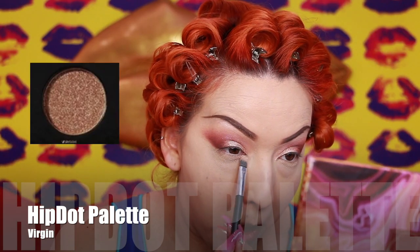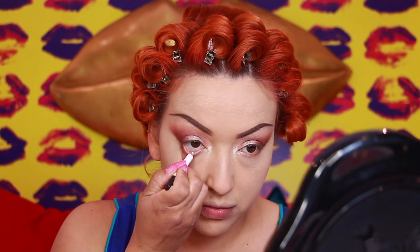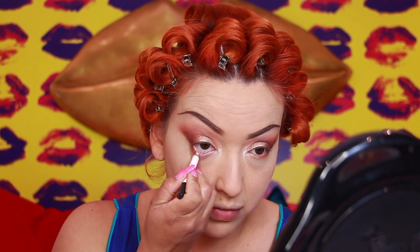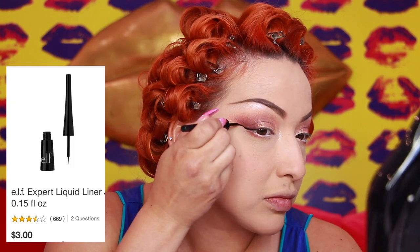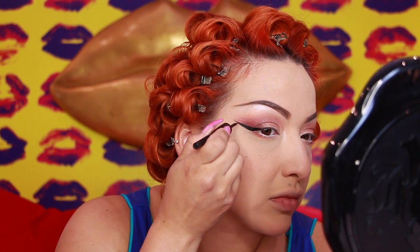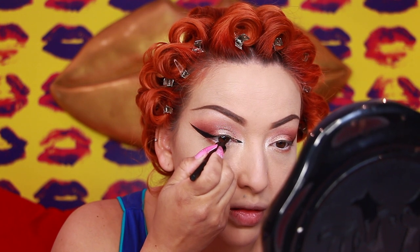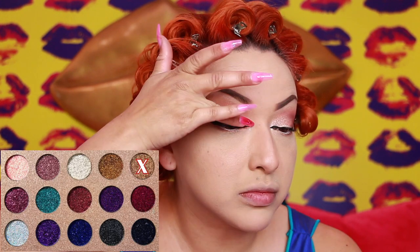Next going in with the shade Vibration — it's a darker brown. Using that only focusing on the outer corner, we're going to create a slight wing with this brown shade. Then I'm taking that same color and just deepening it up some more. Placing Virgin on the inner corner and Maze on the outer corner. This is the Shapeshifter palette by Pixi Beauty, using that center highlight color. This is a white eyeliner I'm using for my waterline. This is the Elf Expert Liquid Liner — a dupe of the infamous NYX that they discontinued. I'm focusing on the outer wing and the inner corner of my eye, not putting eyeliner on top so my eyes look brighter. Putting on some mascara. Using gold glitter from another Hip Dot palette and setting that on top of the shade Virgin.